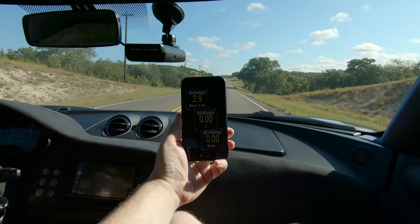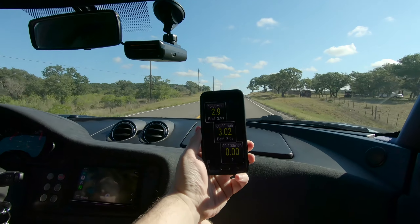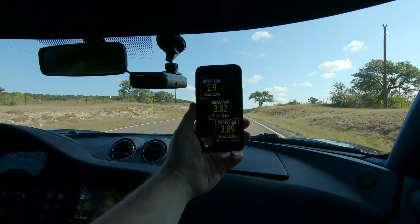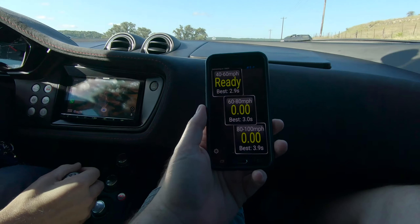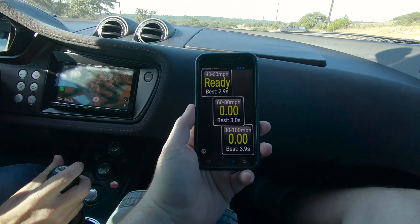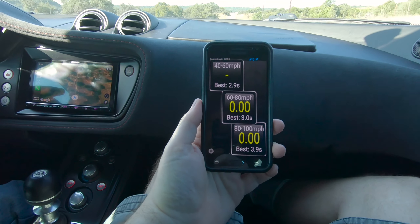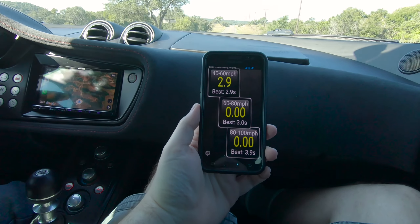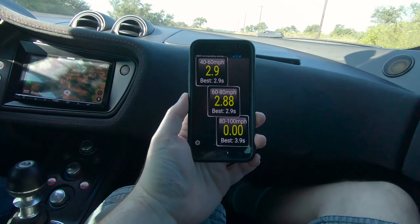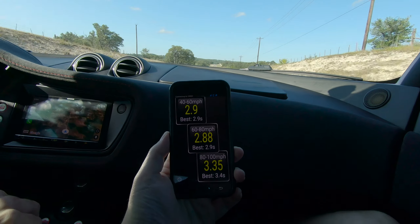Baseline run results: 2.9, 3.02, 3.89. Second run: 2.9, 2.88, 3.335. Nice.